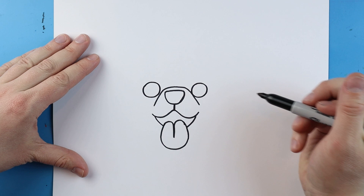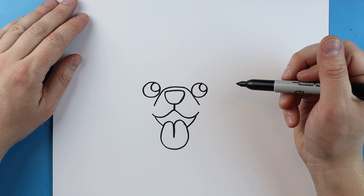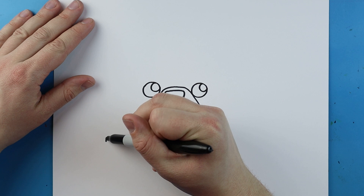I'm going to add a little circle here and then another little circle right here inside the eye. Now starting over here I'm going to make a little paw, so I'm going to start by making a little curved shape.